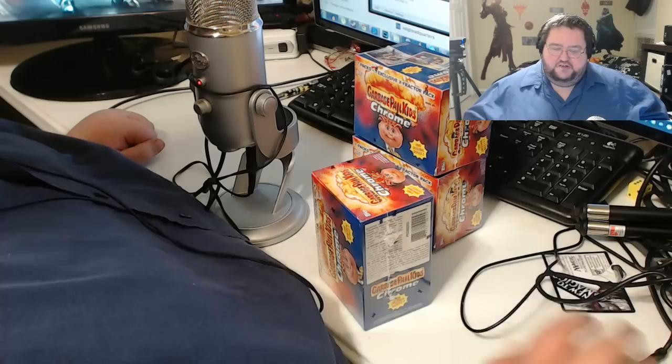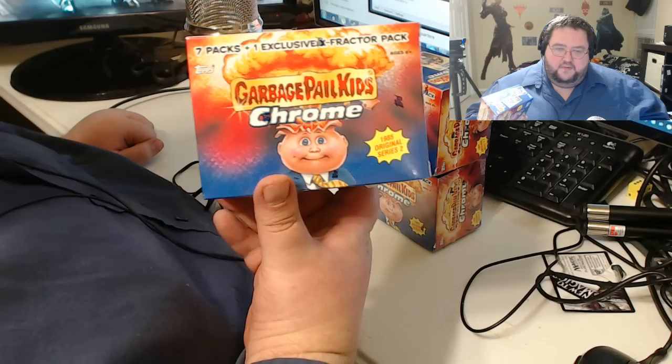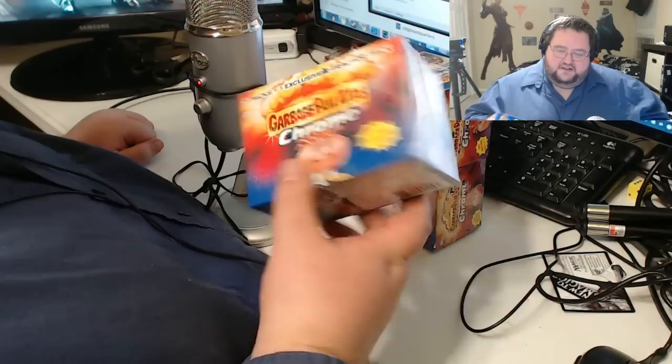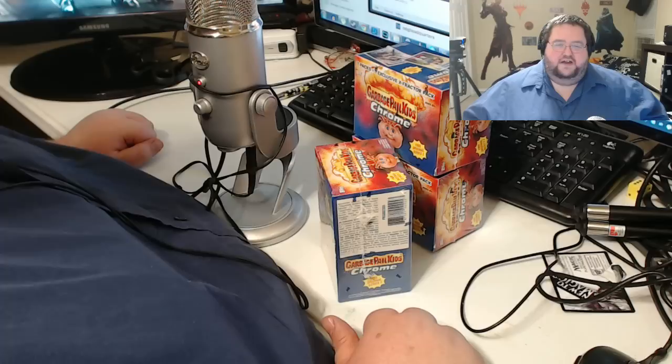This is Garbage Pail Kids. Now if you're an older person like me you may remember these from when you were a kid, in high school, or even younger or older than that. These were these little collectible gross-out cards based off the Cabbage Patch Kids — a parody of them. I like to collect these still, so I was going to open up these which I bought tonight. We'll upload it later in the week, and maybe you'll like it, maybe you won't.